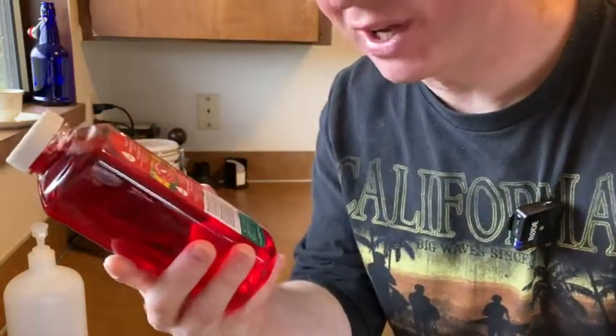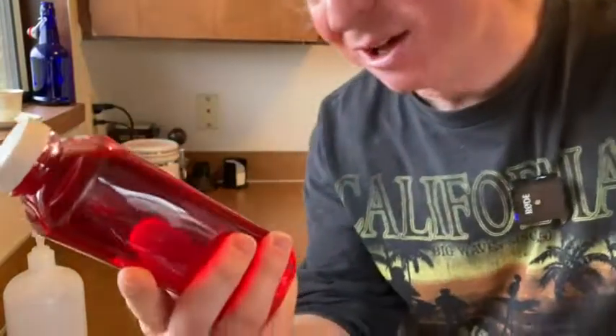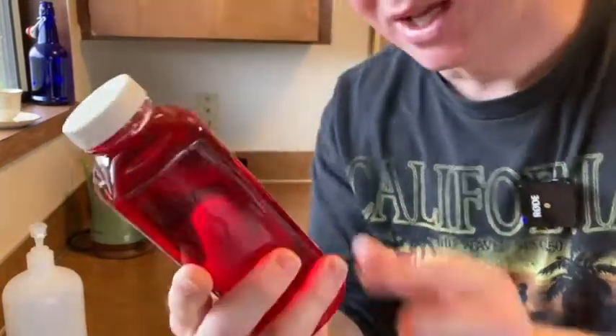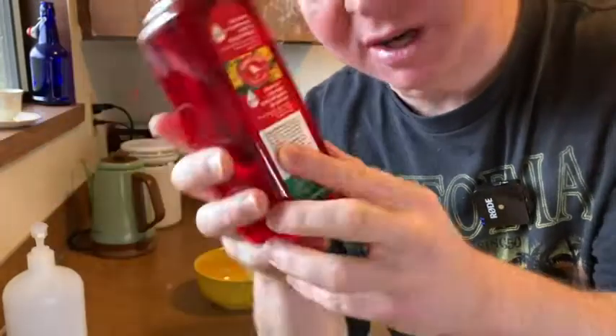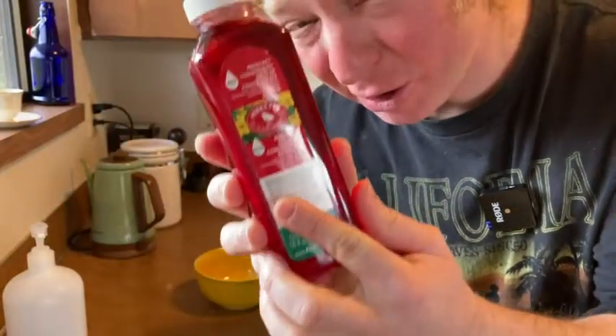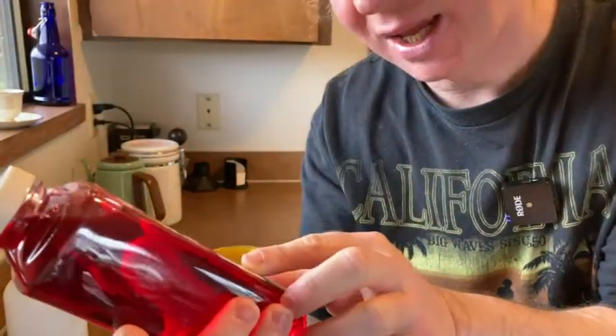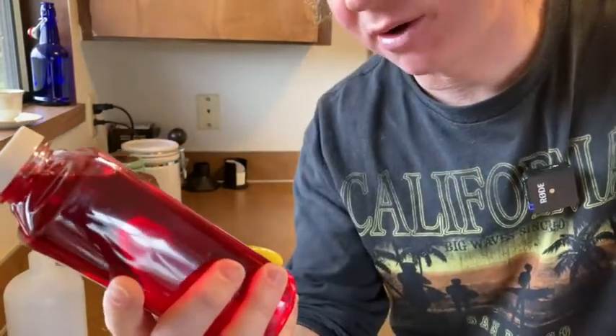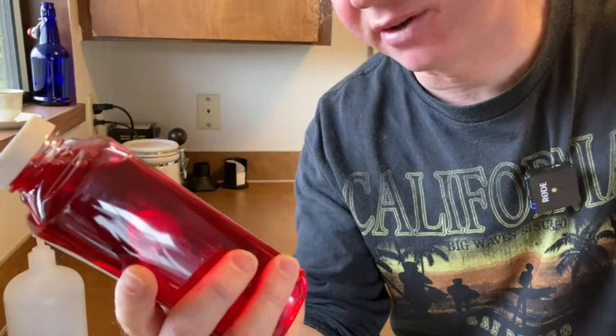In this video we're going to be trying out this Hummingbird Nectar Concentrate. I got this on Amazon, and we're going to try to use it. It says you're supposed to mix one part concentrate and three parts water, and you're supposed to pour the nectar into the feeder and then add water to fill the feeder.